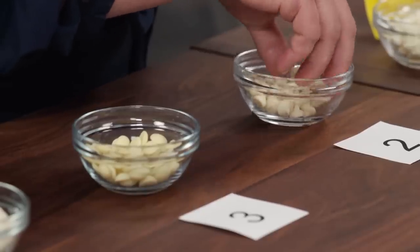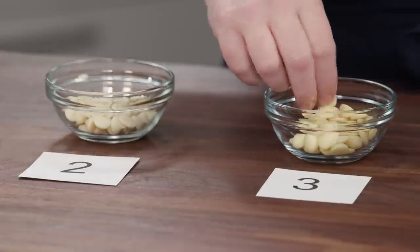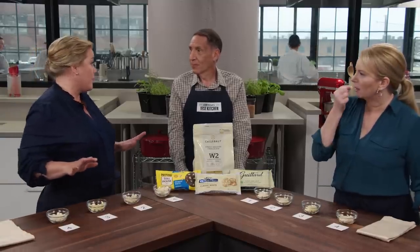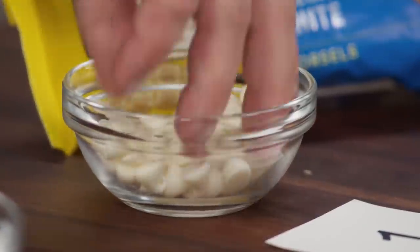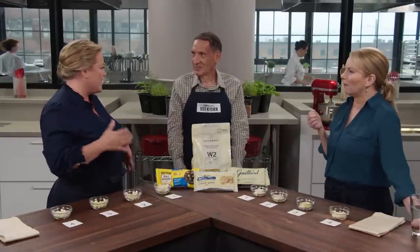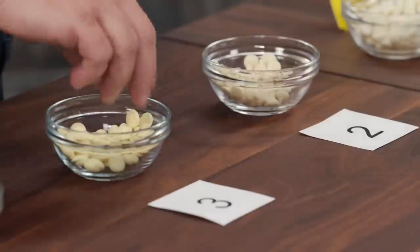The chips also need to be creamy, not grainy. The flavor in white chips comes from vanilla, sugar, and sometimes caramelly butterscotch notes — though one brand is a little citrusy. Julia is enjoying the tasting far more than she expected, liking the caramel and butterscotch notes, but one sample is all sorts of no — grainy, overly sweet, with too much vanilla trying to make up for something. She likes samples two and three the best.